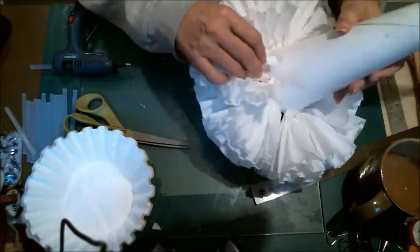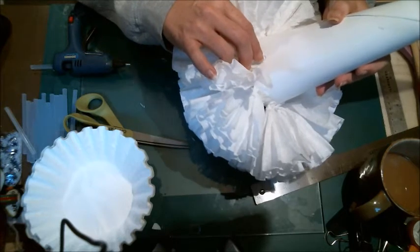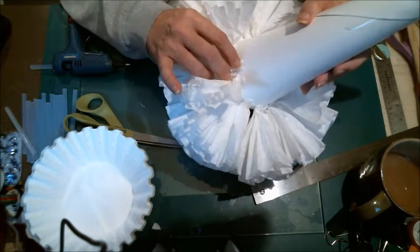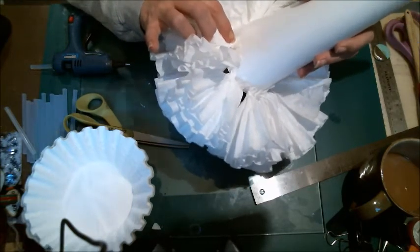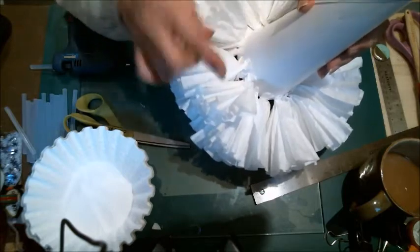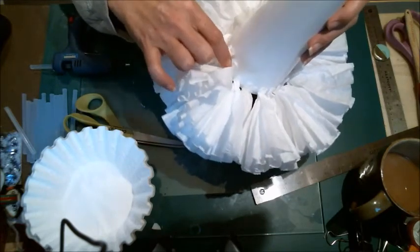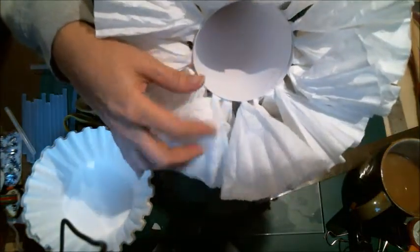I go through and just stagger them. I probably should have used a colored one for visual purposes so you could see. When you're done and you get all of these put on all the way up to the top, the last couple rows — instead of gluing them with the fold face up, you turn them around and glue it fold face down so you don't see the extra at the top. It'll be a much cleaner line.